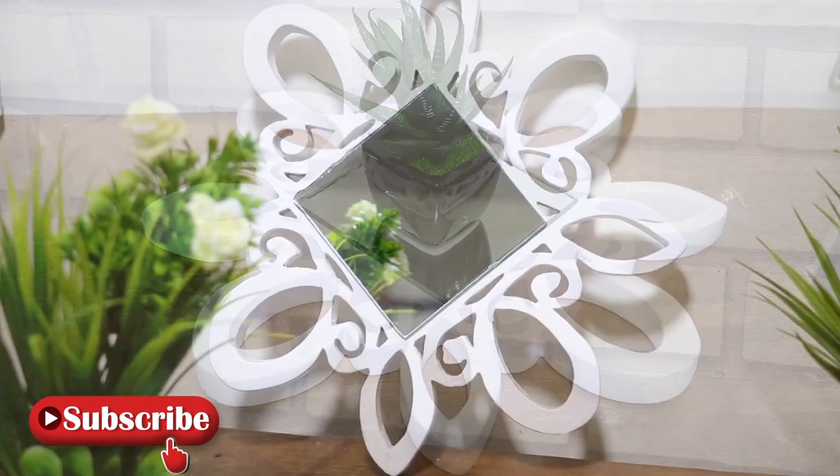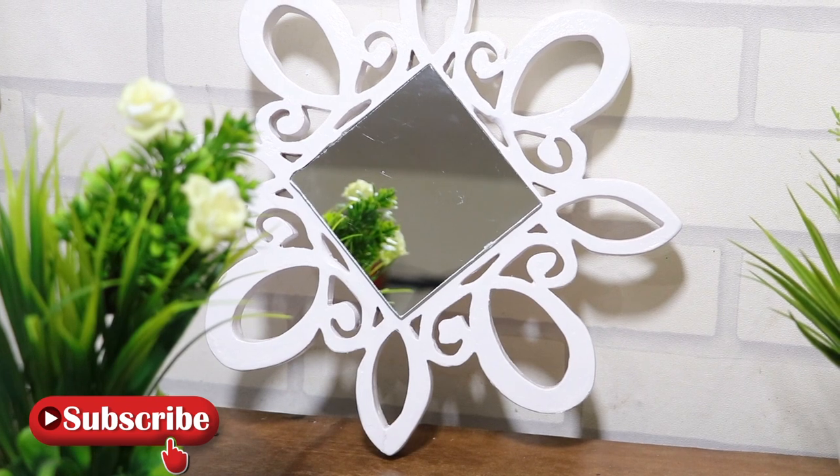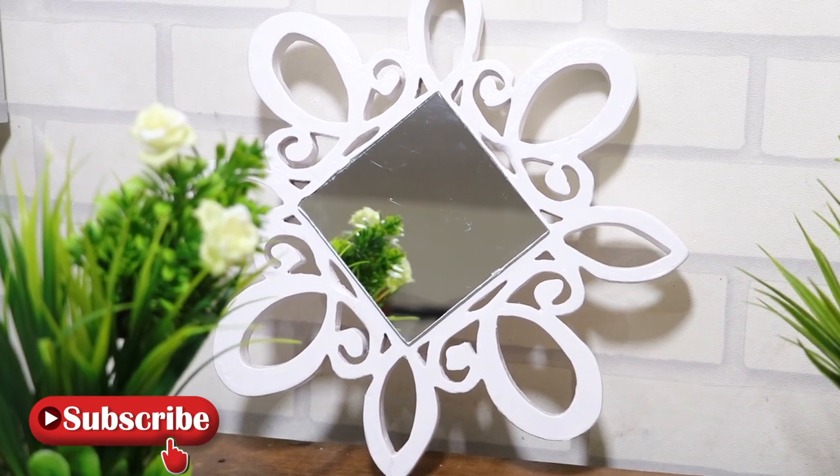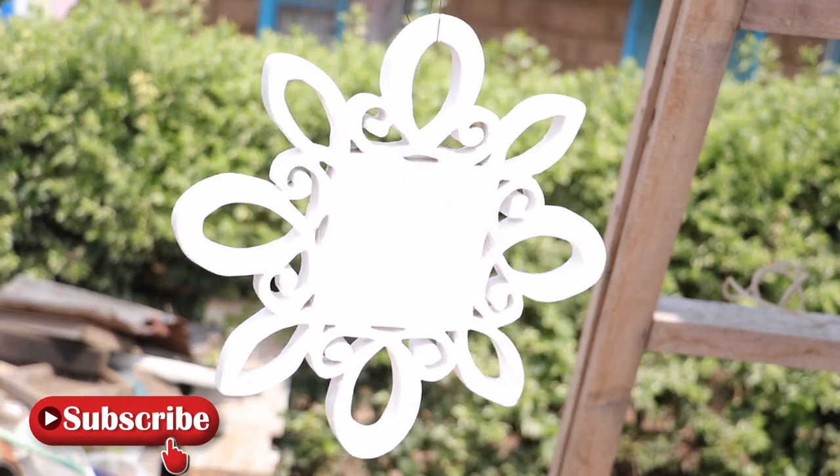That's it guys for today's project. If you're new on our channel, kindly click on the subscribe button and turn on the notification bell so that you don't miss out on our weekly uploads. Thanks for clicking into Crafts by Doti — we will see you on our next video. Until then, stay safe!